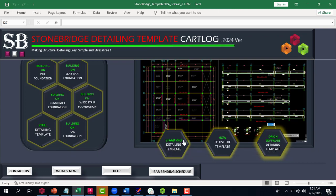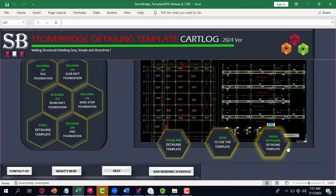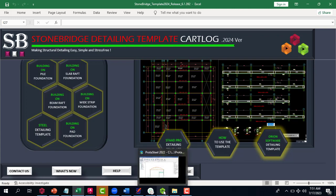It also has the STAAD Pro detailing template for lovers of STAAD Pro. The major challenge many people have with STAAD Pro is similar to Prota Structure — some detailing information doesn't appear clearly. There is also a template for Orion users, so if you are a lover of Orion, you can take advantage of this template to arrange your detailing properly.